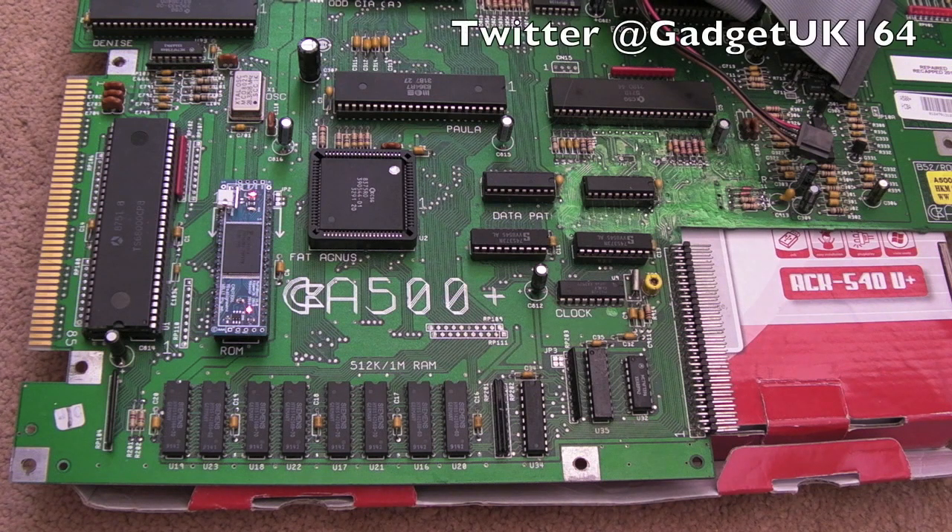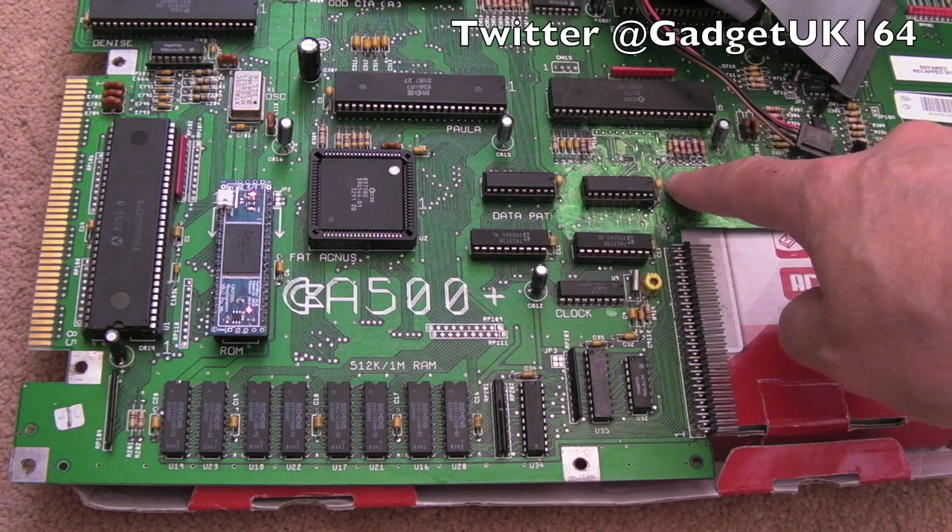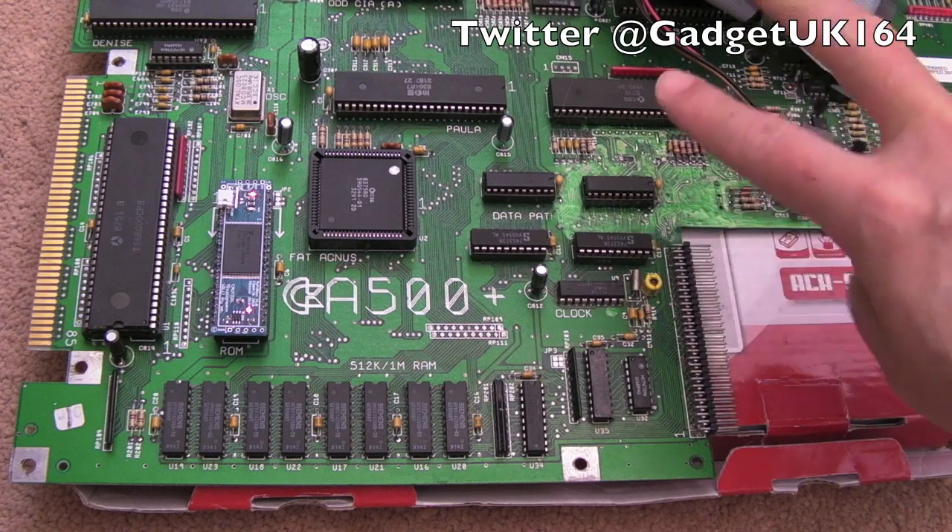Hi, it's Gadget UK here again, back with Amiga - no surprise, it's nothing but Amigas at the moment. You can see we're using the 500 Plus board here; this is the one I fixed in part 2 and part 3.